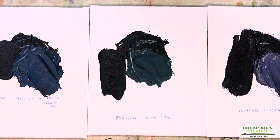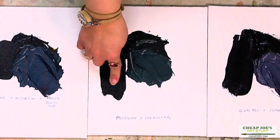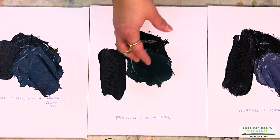As you can see here, the drawdown was really, really opaque and really, really strong. You end up with a green-biased black — a really, really nice rich black. And when we mix it with a little titanium, we got a really unique soft green color.